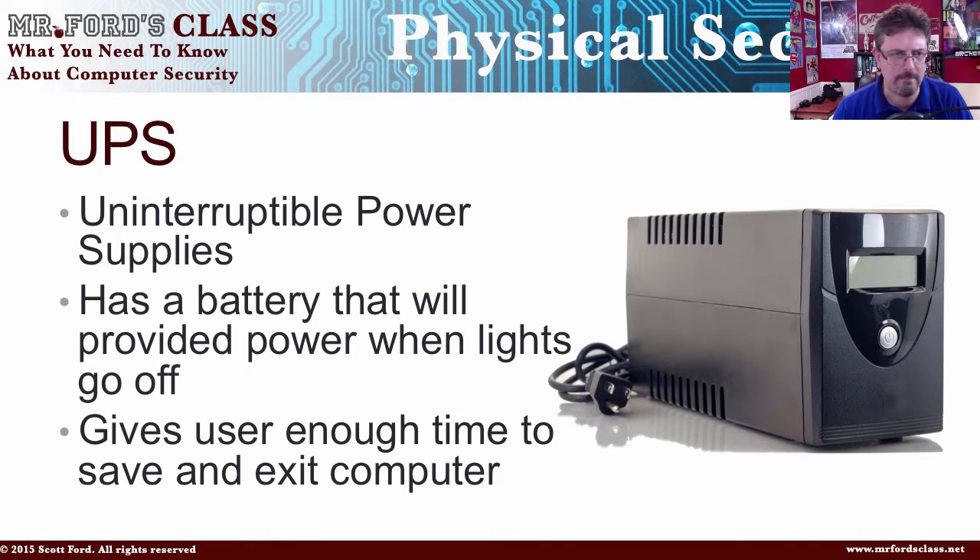The UPS is designed to keep your computer on long enough so you can back things up and shut it down. Do not plug anything into the UPS that would drain the battery severely. For example, don't plug a laser printer into the UPS — I'd recommend not plugging any printer into the battery backup portion at all. You don't want anything on the battery backup that you don't really need running if the power goes out. You're just trying to save your work and exit.